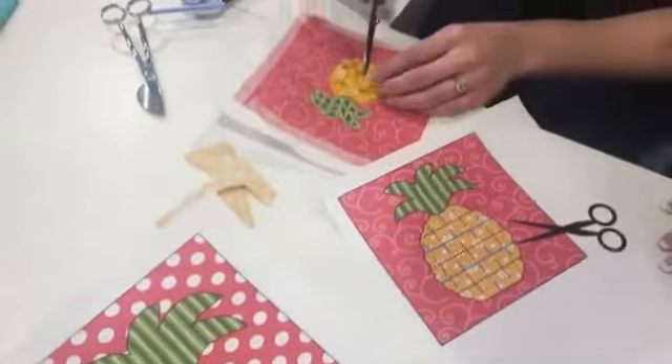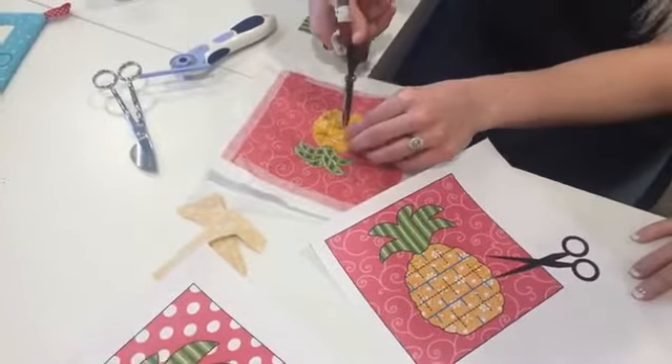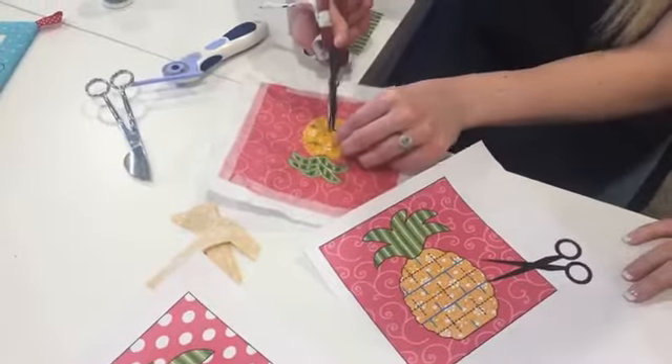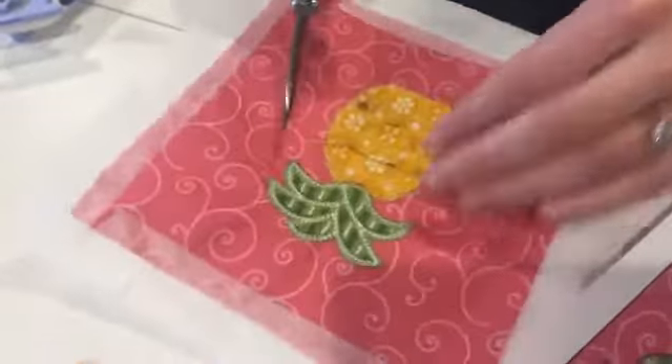You want to make sure to get all three layers when doing this. Sometimes you can miss a layer — it's tricky. You don't want to cut the very bottom applique layer, so just make sure you're getting just those three Chanel layers.